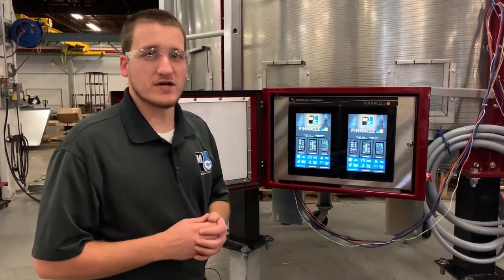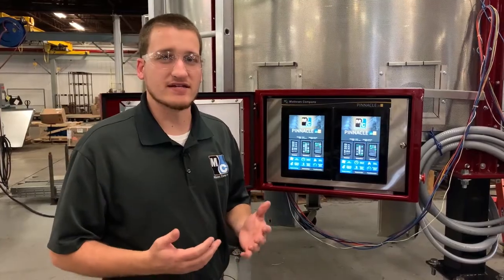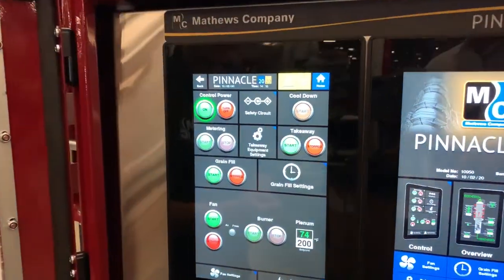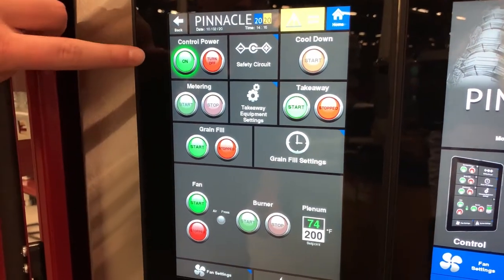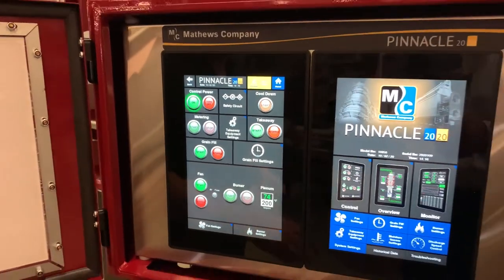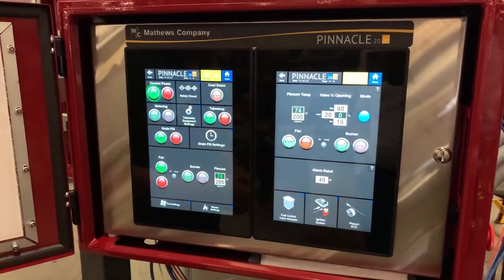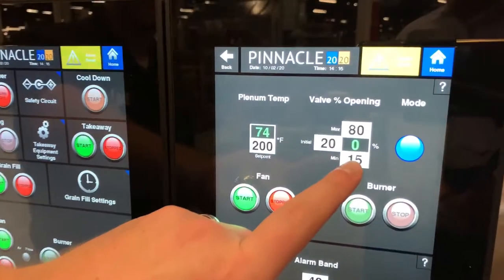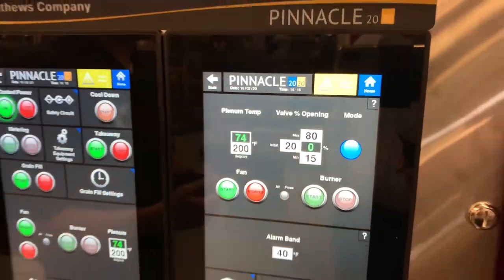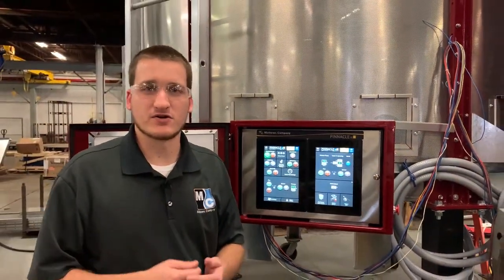Over at our Pinnacle 2020 touch screens, you'll want to take one of your screens and navigate to the control page. We'd like our dryer safety circuit to be latched. Our control power is on, but nothing else is running. On the next screen, we'll go to system settings, then burner settings, and take a look at our current valve position — zero percent. This tells us that when we look at our actuator, we should see the red indicator on the zero degree marker.